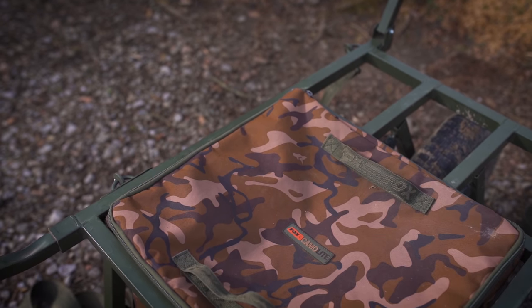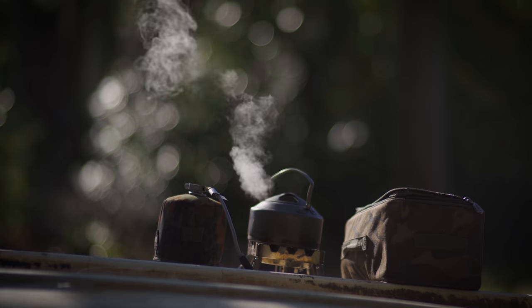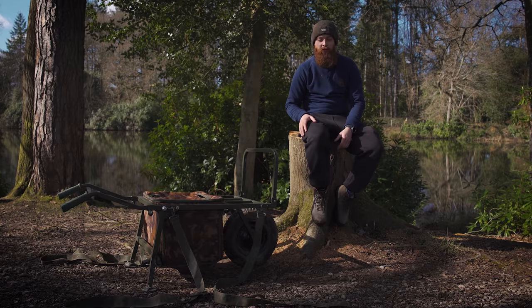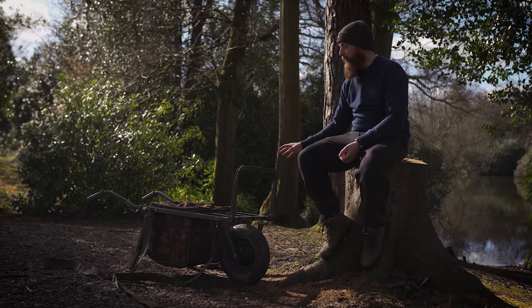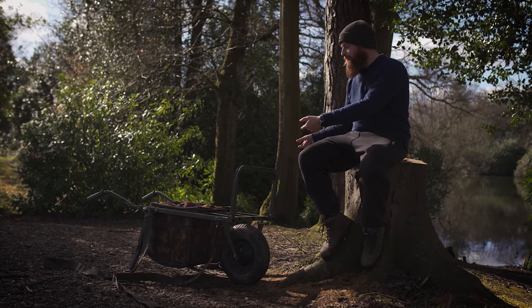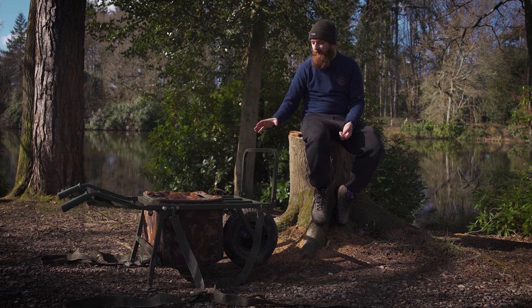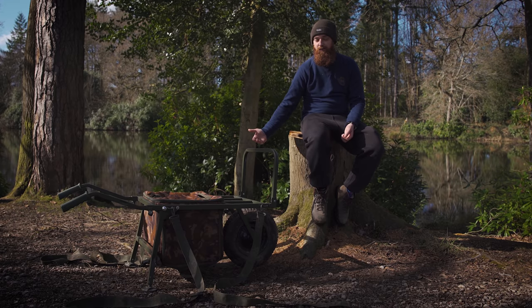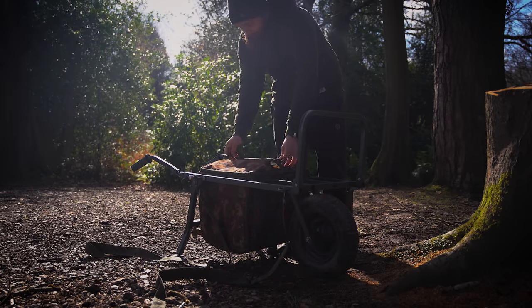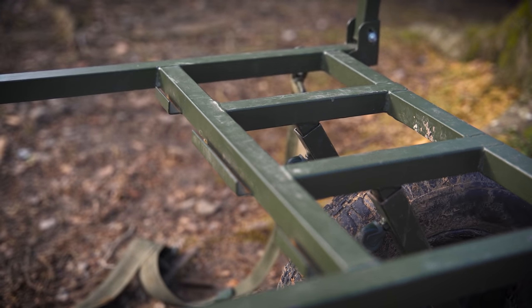It comes with the barrow bag, which is a game changer if you've had a barrow without one. I pretty much store all my little bits and pieces in there — inside I've got one of the little camo light utility bags with all my brew kit. All the little bits that normally fall off your barrow end up in that bag. You've also got access from the sides, so you don't have to completely unload the barrow to get to what's inside. The bag itself has metal around its frame and there are a couple of little loops on the barrow which it just slots down into.